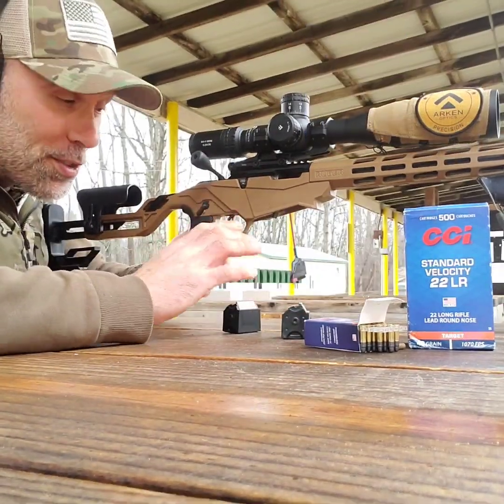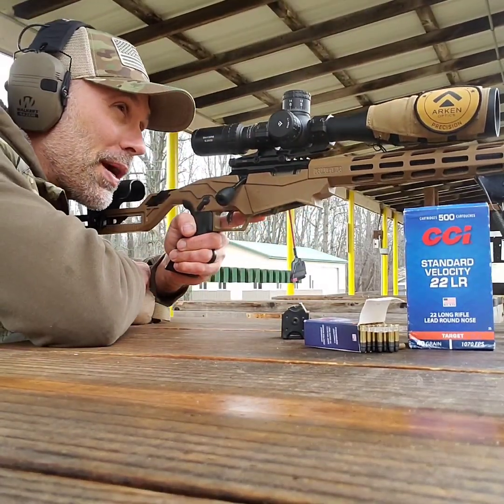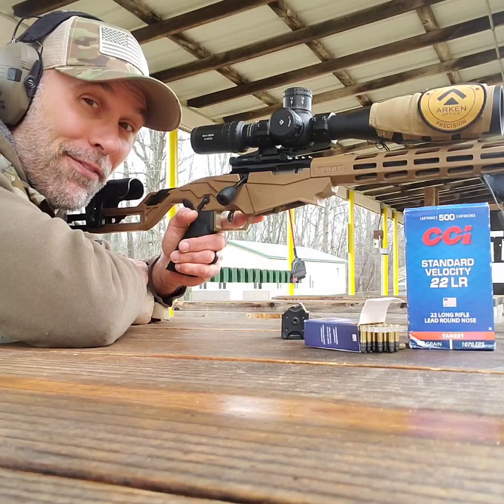Group one with the Ruger Precision — let's move on to group two. Got the barrel warmed up a little bit; let's see if things tighten up for the Ruger.